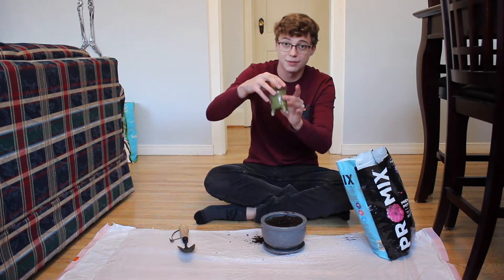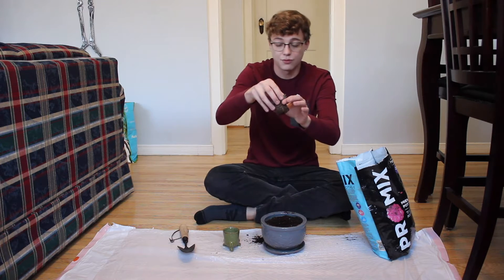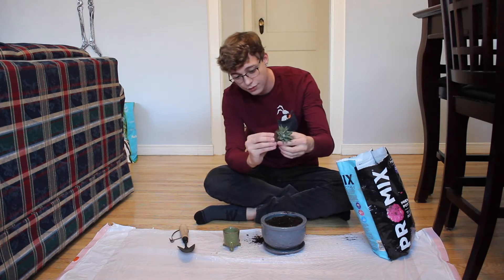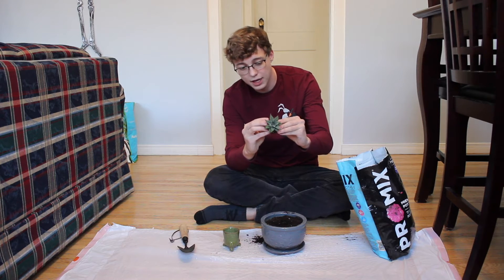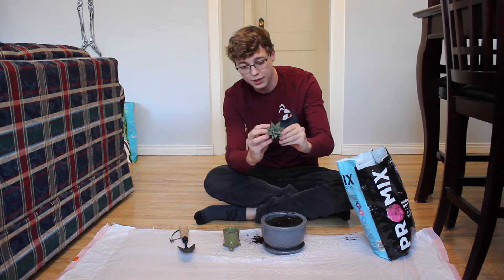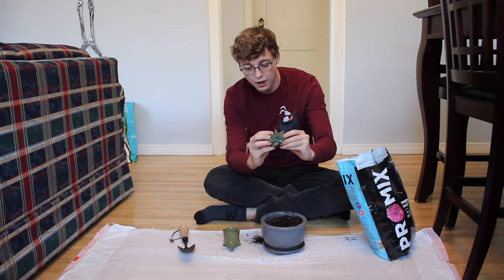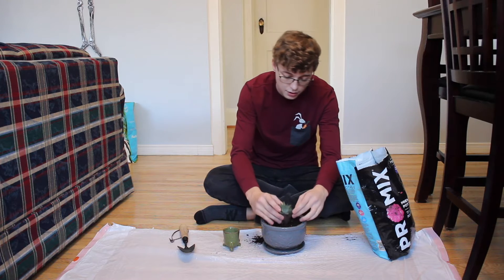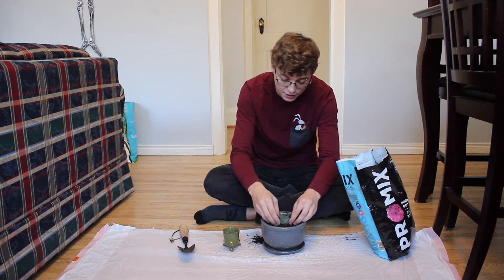You're simply going to take the plant and get it out of the pot. If it's root bound like mine, you have to split the roots up from the bottom and make them go outwards. The reason for this is so that the plant can actually grow and develop within the pot and not just be root bound, because if you leave it root bound, it will not continue to grow and will just suffocate itself.